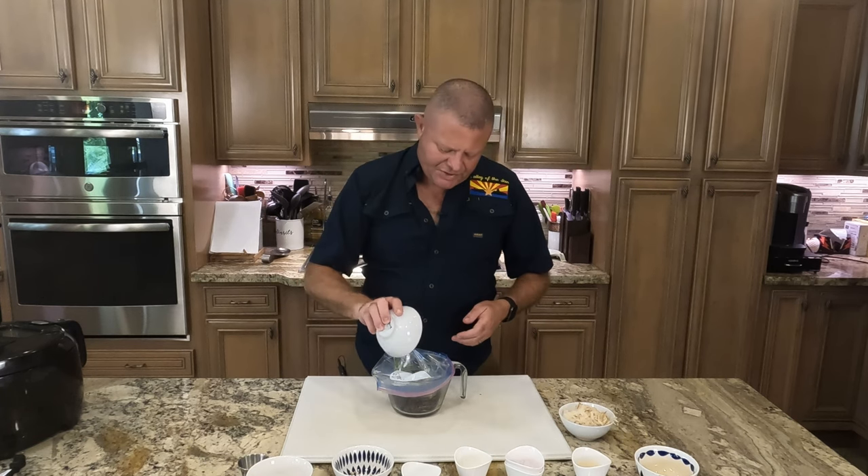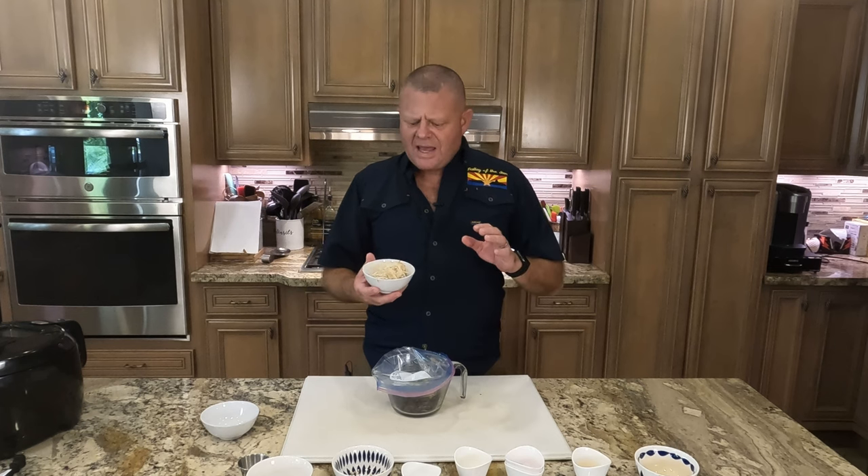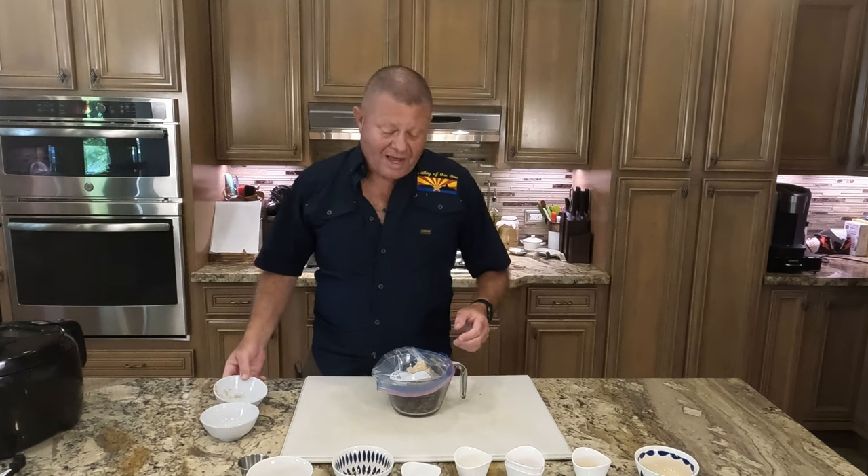Some diced green onions. And then what makes all of this work — a shredded Asian pear that is really going to help tenderize that meat.